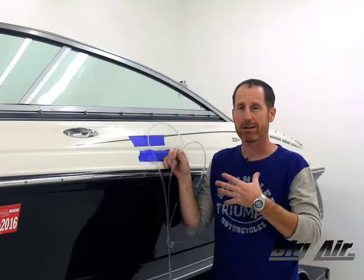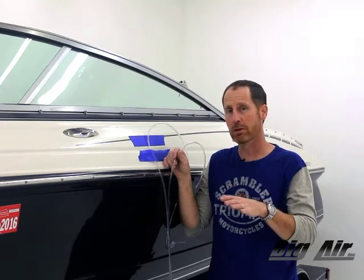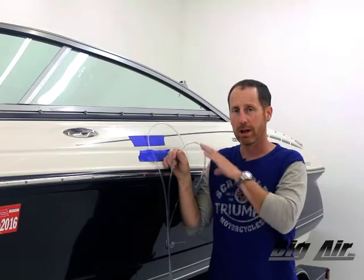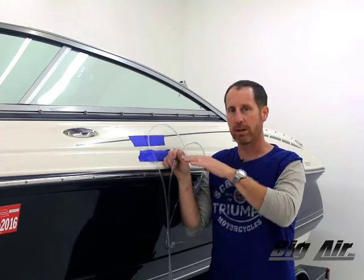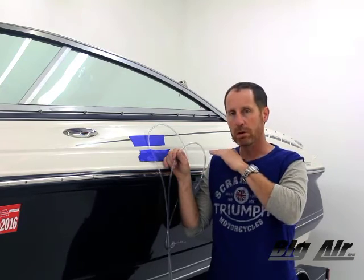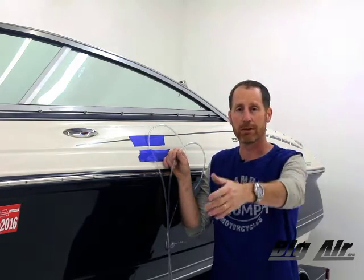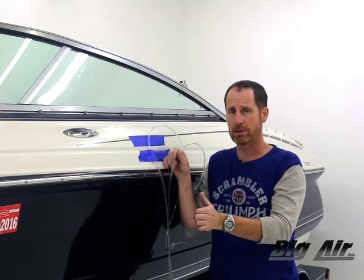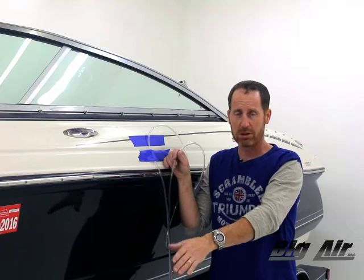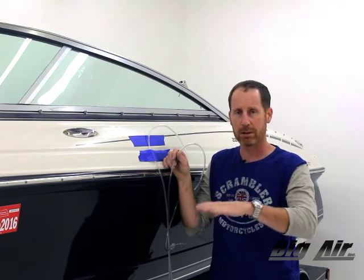We're going to talk about leveling. Some towers need it, some don't. Single bar towers — it's not so critical. On this installation we're going to talk about how to level front to back specifically. We're using the floor of the boat as our standard. We put a standard level — fairly long, we like a three or four foot — and sampled in several places across the floor and leveled the boat using the jack, making sure our side to side is level too. Check, sample, and get the average.